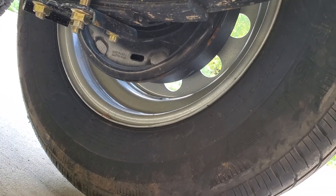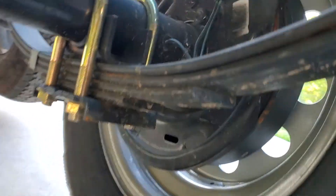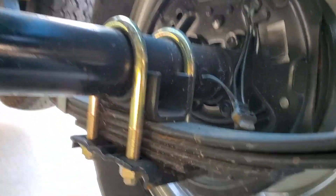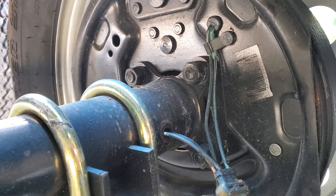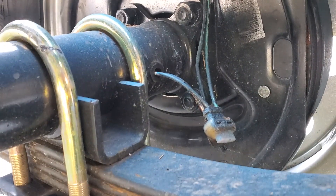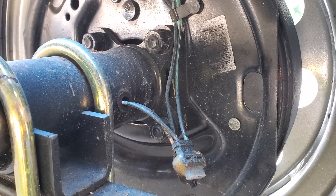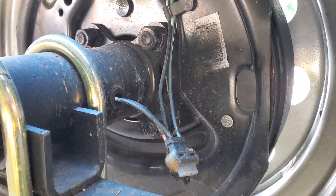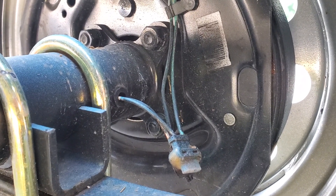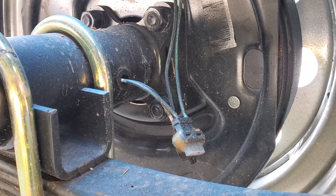I'm gonna go pull it down the road for a little while and then bring it back and adjust them if I need to. There really wasn't much information on these things, so another thing I had to figure out was the wiring — most of the wires were just painted black on the other side. When you're wiring them up, just make sure you've got a good ground and your power coming in on the correct line.